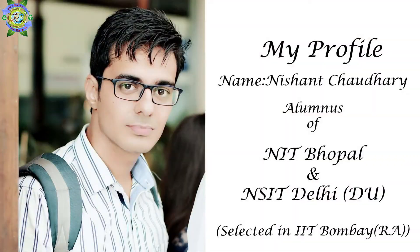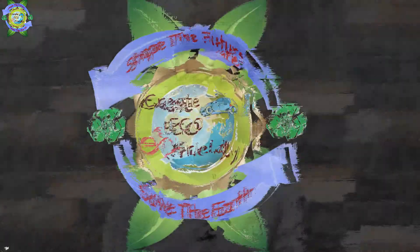Hey guys, what's up! First of all, I want to thank you all for your love and support, and I hope very soon I will cross 1,000 subscribers. In this video, I want to tell you I am going to start my e-project development. My name is Nishan and you're watching Create Eco-Friendly.